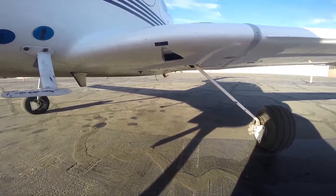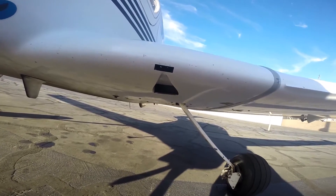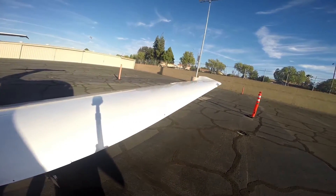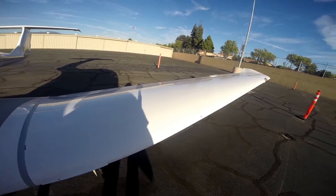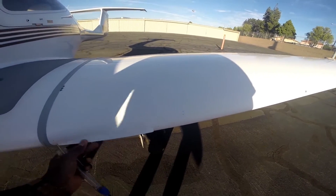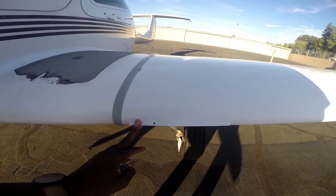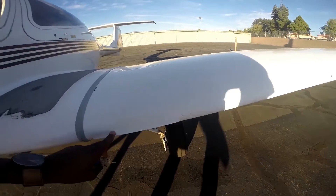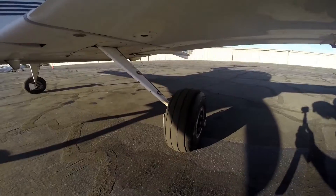There's an air vent right there — make sure it's clear, nothing blocking it. Check your wing surface for any cracks. Moving forward, you have stall strips — there are two per wing, one here and one at the end. Make sure they're there, and check the warning hole as well.